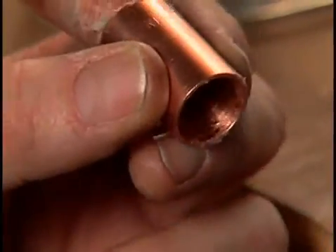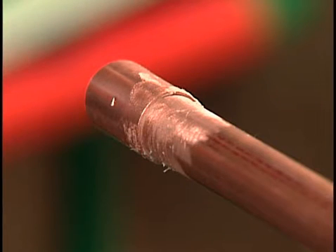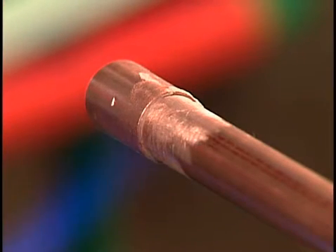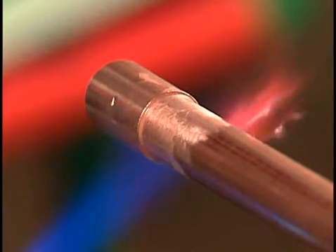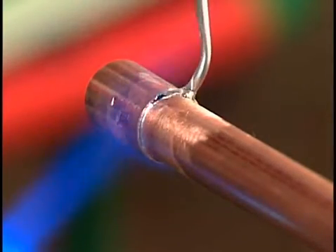Flux is also known by the name soldering paste. Using a torch, heat the end of the coupling where it overlaps the pipe. When the flux starts to melt, rub the solder against the edge of the joint. As soon as the solder starts to melt, remove the solder and the torch. Do not continue to heat the joint.